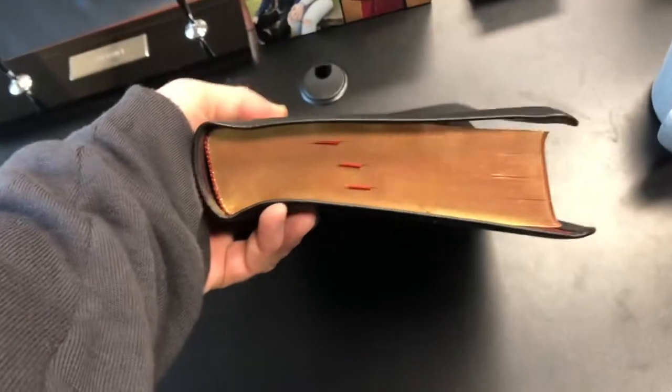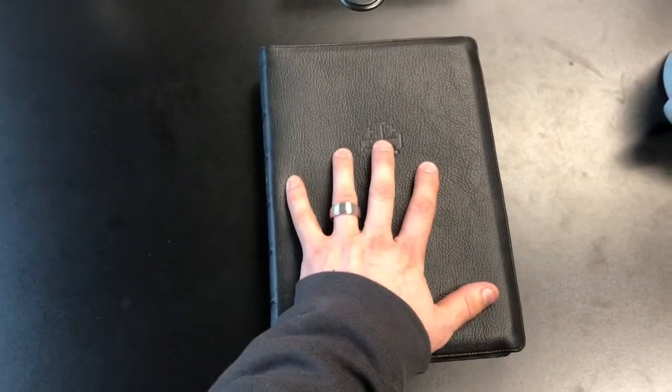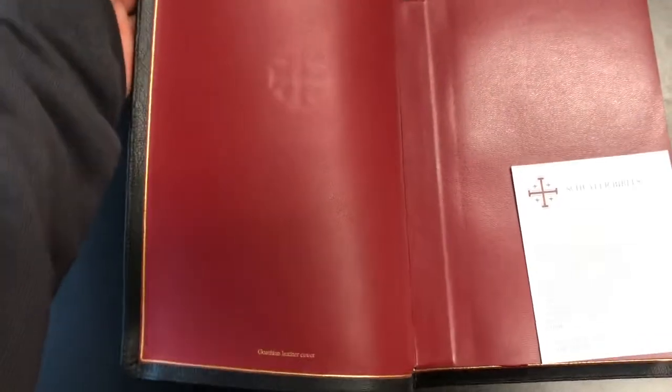You will notice this Bible is thick and it's tall. I'm an adult-size male — there's my hand — so it's a very large Bible. With it being a wide margin, it's not going to be one that you carry around with you everywhere you go, but more on that. Of course you've got your beautiful...